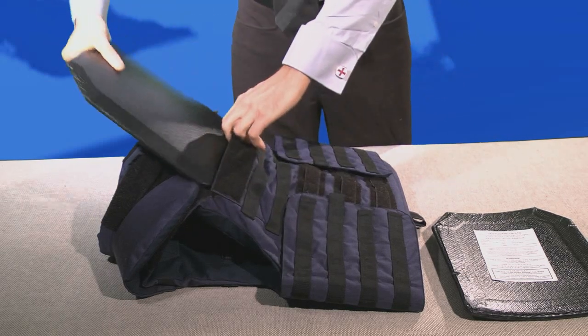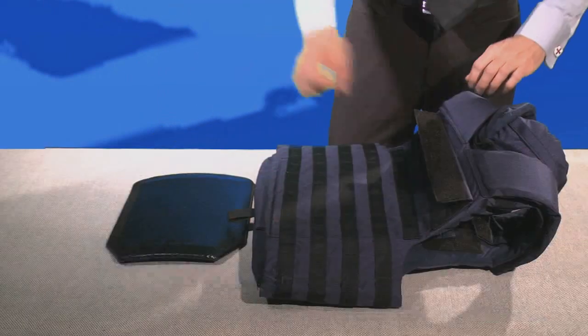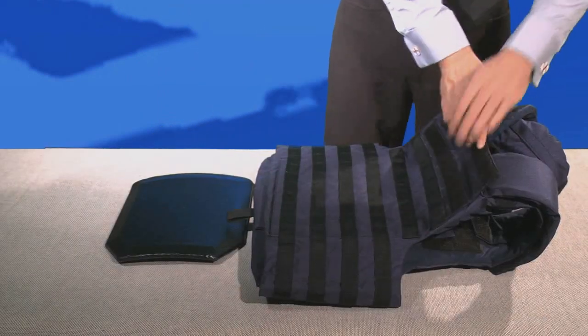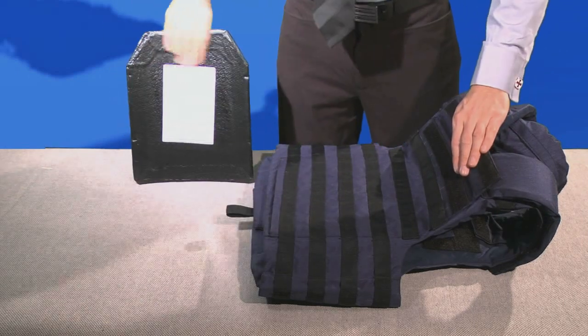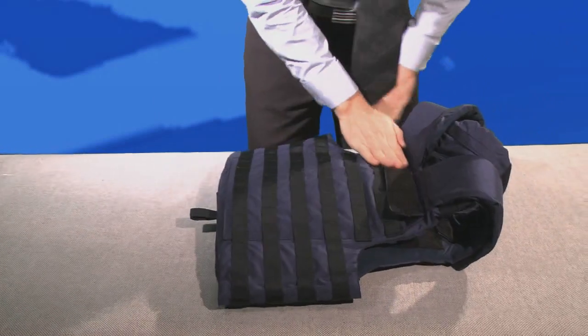To insert these, open the Velcro pocket on the front of the vest and simply slide in and close the Velcro. Personally, I'd keep the plates inside the armor at all times. Then turn over the armor to find the back pocket, open the flap, and slide in the back plate.